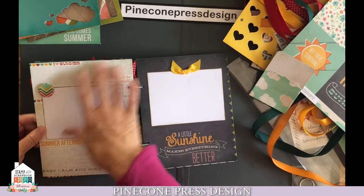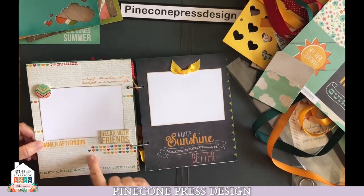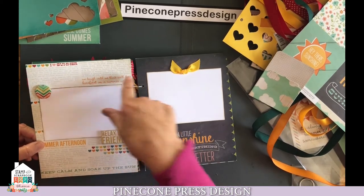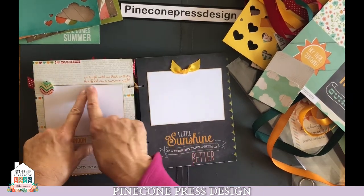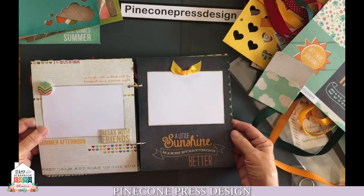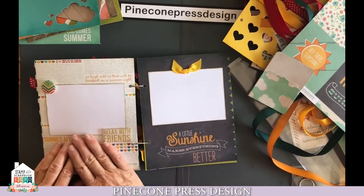This one has so many fun summer icons going on. You truly could put a photo right in here and then see your little flip flops, your popsicles, or "let's ride away." We just left this blank, but you could add photos on this page if you want more photos. The back side of that is a great little word place. We've got: a summer afternoon, relax with friends, laughed until we'll die — maybe not — but barefoot on a summer night. That kind of completes that page. If you want to add more photos, certainly just add more photos onto that.